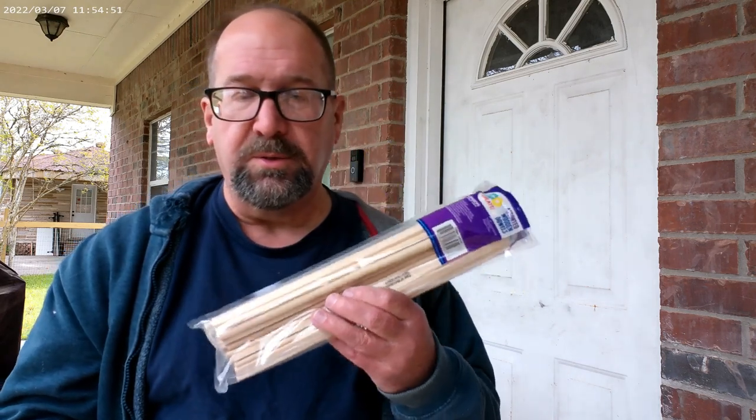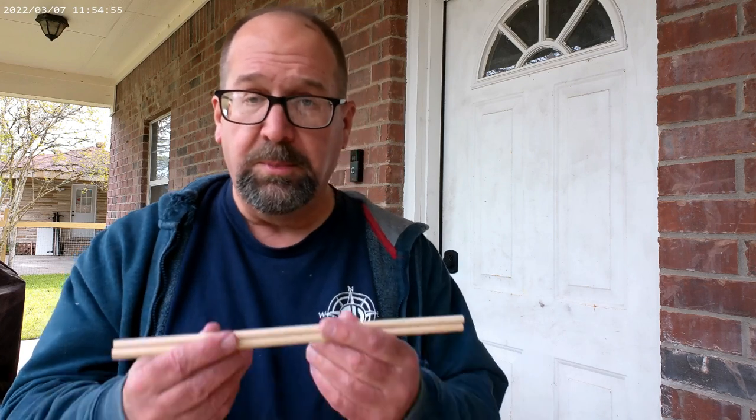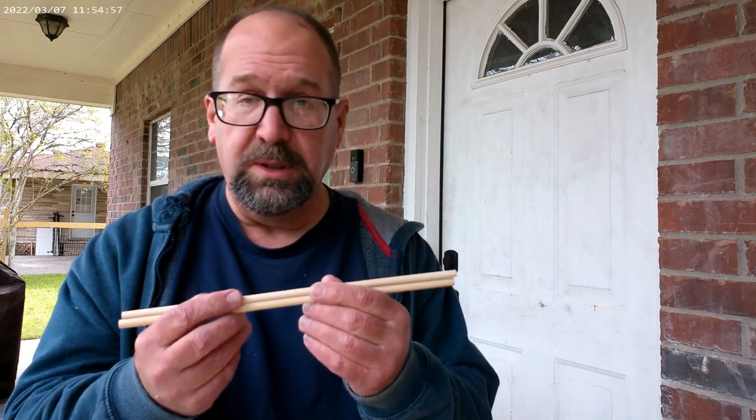Once we're finished with the loom, we're going to loom a piece in tapestry style, and to do that we'll need a tapestry needle. We're going to go ahead and make one of those. I have a package of assorted wooden dowels from Walmart — it costs about four bucks. They happen to be the perfect size for a tapestry needle, at least the perfect length. The width is kind of a matter of taste, so I'm going to go ahead and make a tapestry needle out of this dowel.